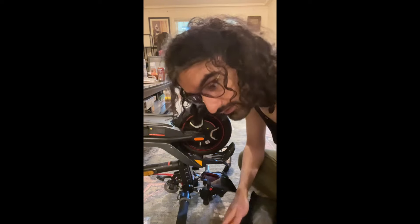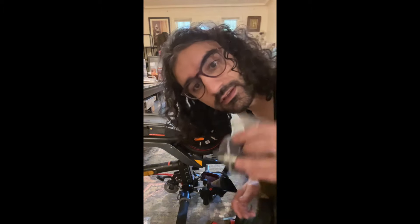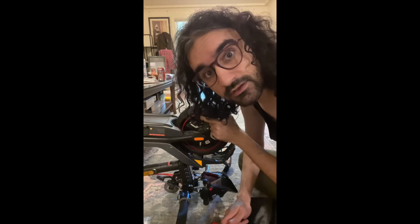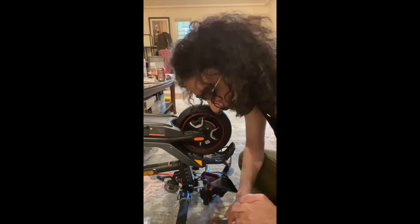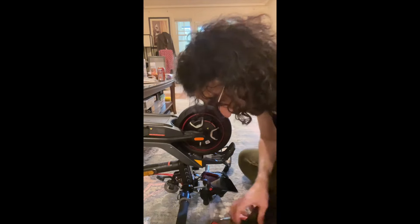At first I ordered a batch of valves, but as you can see these ones are a little bit too large for this thing. Since size matters, we have to find the right size for this tire, and it actually turned out to be smaller. Smaller is better in this case.